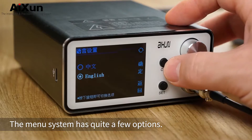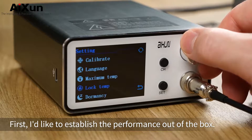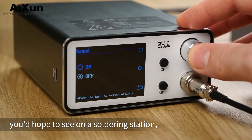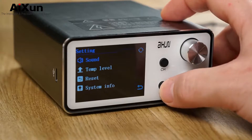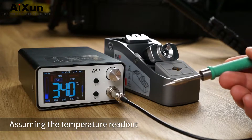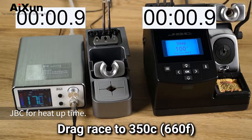The menu system has quite a few options. You can calibrate the temperature, however I won't be exploring that option yet — first I'd like to establish the performance out of the box. The rest of the menus include just about every option you'd hope to see on a soldering station, along with three customizable temperature presets. With the iron at room temperature, it takes only a couple of seconds to heat up. Assuming the temperature readout is accurately tracking the tip temperature, this thing easily competes with the genuine JBC for heat-up time.